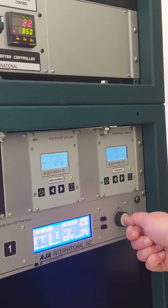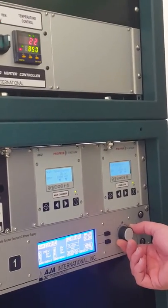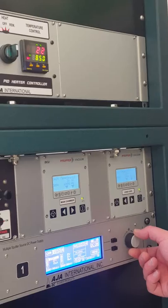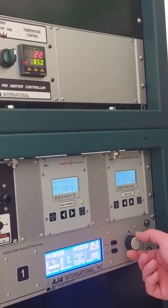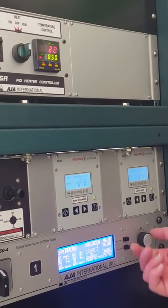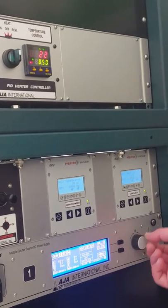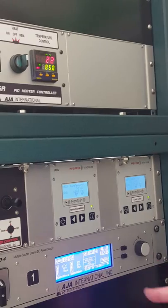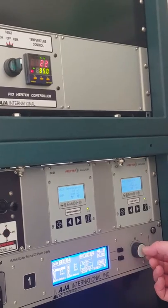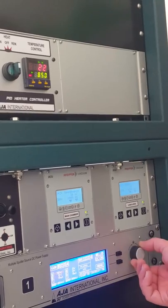I'm going to push the encoder button, which brings me down to the set point section. I can set watts, then push the button in again. I can set watts, volts, or current. I'll just set it in wattage mode — I press it when it's flashing and I can change it. It'll usually start at around 50 or 60 watts; with most metal materials, that's fair. Once it stops flashing, I press the button to confirm and that number is locked in.